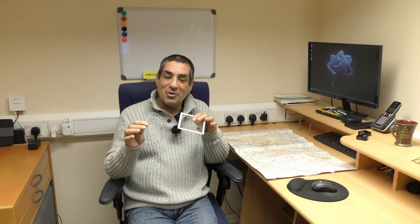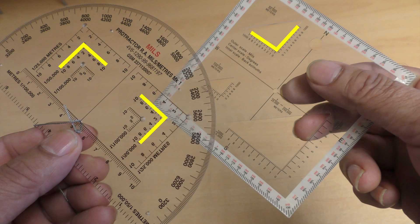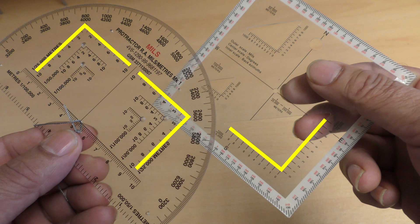Back to Romers. Both of these protractors have Romers which are used with maps of different scales, so the first thing you need to check is that your map scale and the Romer scale are the same. As an example, if using one of these Romers with a 1 to 50,000 map, you'd have to use the 1 to 50,000 Romer. Today I'll be using a 1 to 25,000 map, so I'll have to use the 1 to 25,000 Romer.